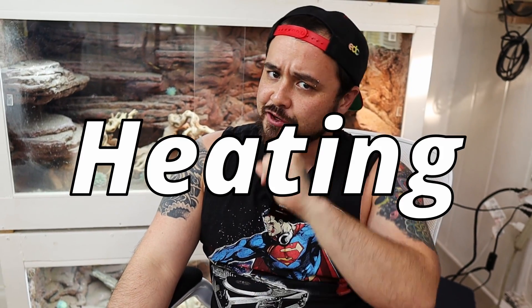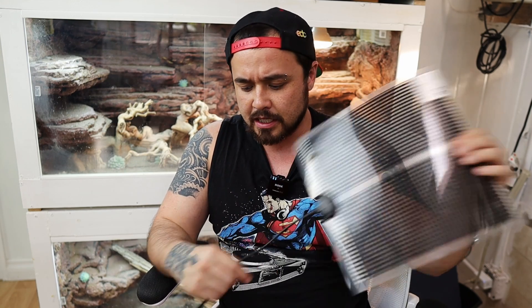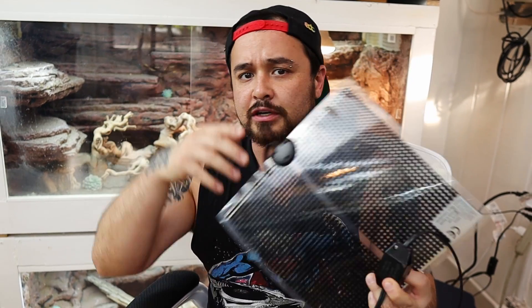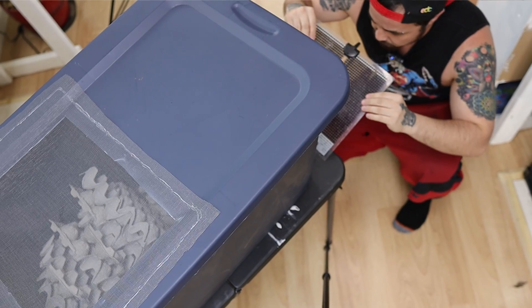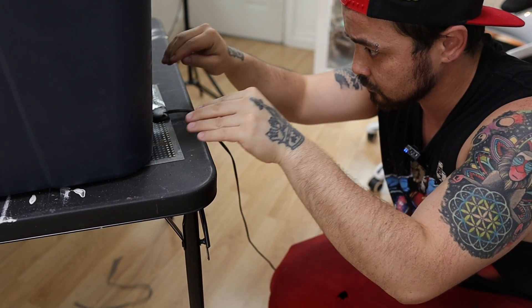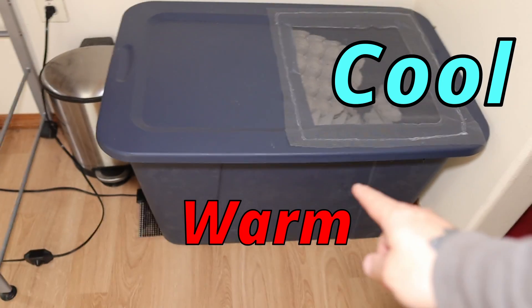You're going to want some additional heating for your dubia roaches. I use a heat pad from Amazon that has a thermostat you can adjust with a knob. I leave it on max settings, which keeps it perfectly at the temperature they need: between 85 and 90 degrees Fahrenheit. I place it on one side under the bin, on the opposite side from the vent lid, so there's a warm side and a cool side.